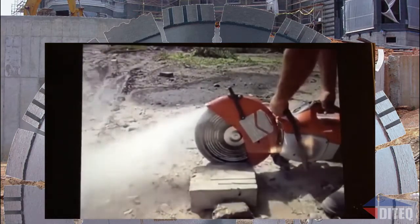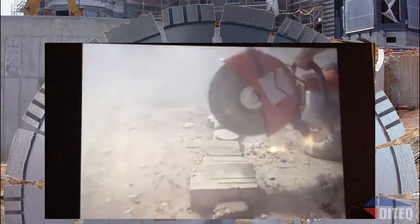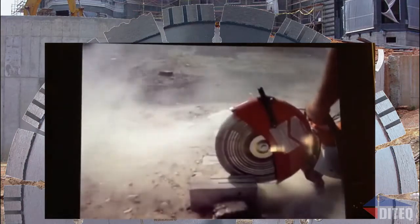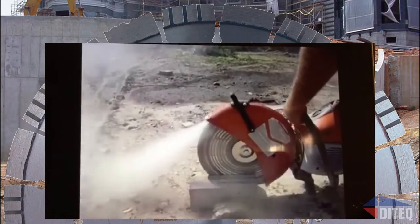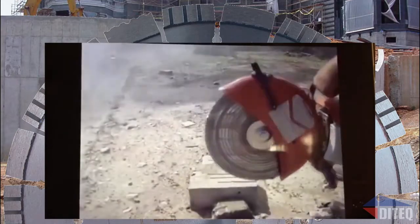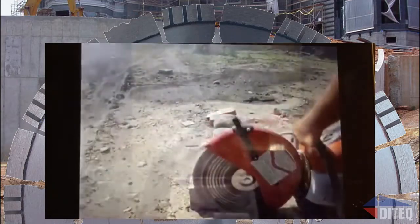a cinder block, and a small piece of asphalt. Do yourself a favor and buy the Guardian blade, available in 12-inch, 14-inch, 16-inch, 18-inch, and 20-inch.